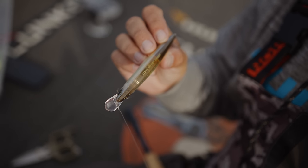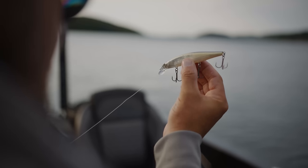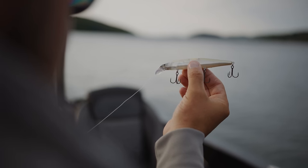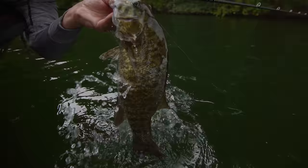When it comes to jerkbait fishing, the World Minnow 115 from Shimano offers Flash Boost technology. When you jerk it down and pause it for those long pauses, the Flash Boost — that little foil mirror inside — is still moving even when the bait is suspended and has stopped. That's key to getting those bites, especially in cold water.